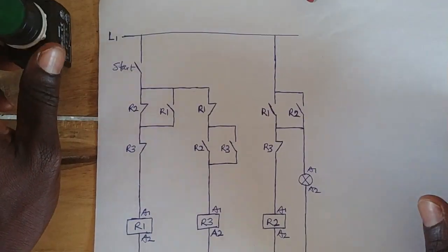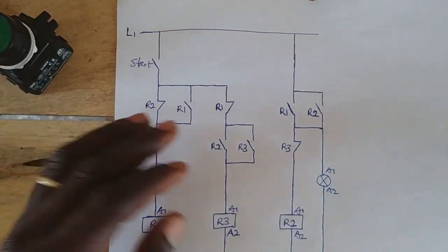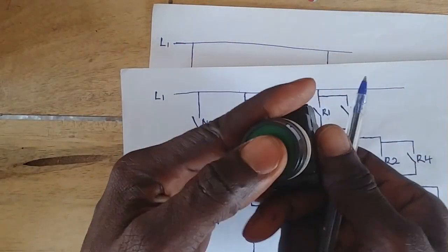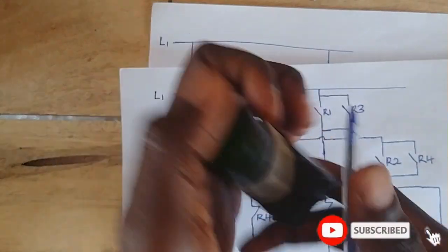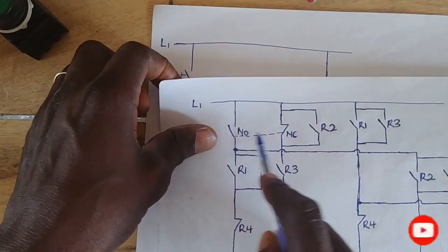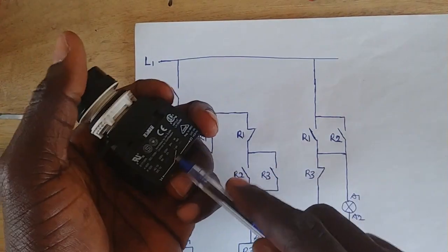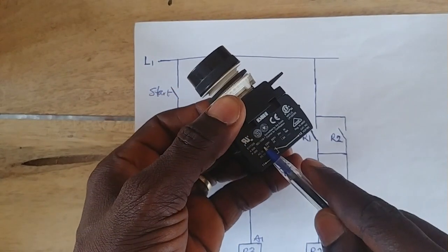In my other video, the first video I did about this control circuit, I used two contacts — that is open and then closed contacts on the same push button, an open side here and then a closed side here. But in this tutorial, on this diagram, we are only going to use one open contact, only this side on the same push button. We are not going to include the closed side.